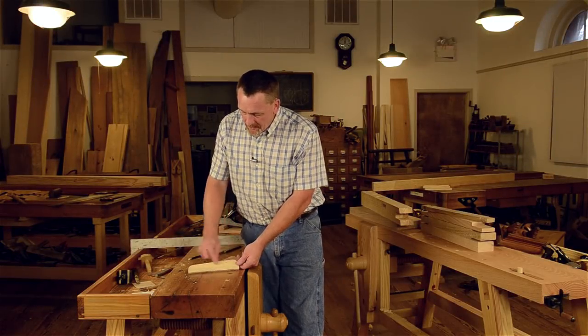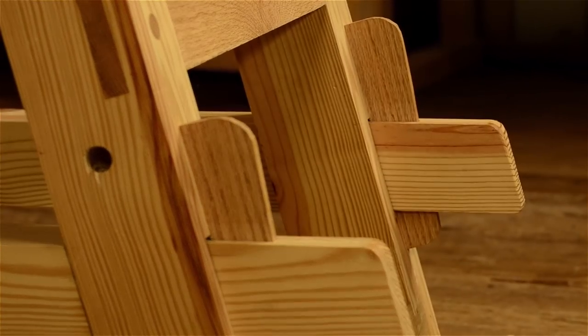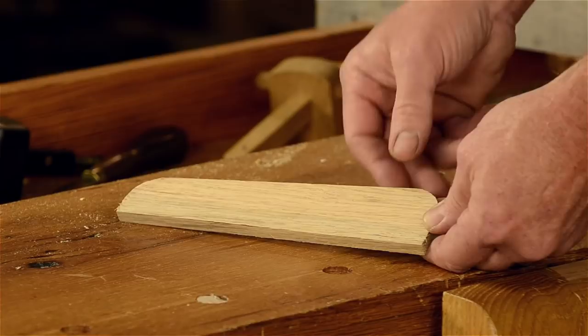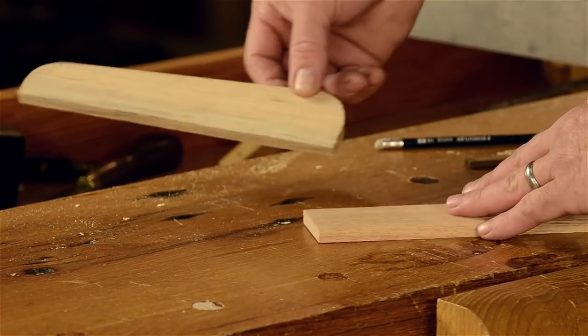Now we need to make the wedge for the tusk tenon, and this is what locks it together. As you can see, it's straight on one side and tapers on the other. I really don't know what this angle is, but I'll show you how I lay it out. As far as the degree, I don't know, but it's real simple.